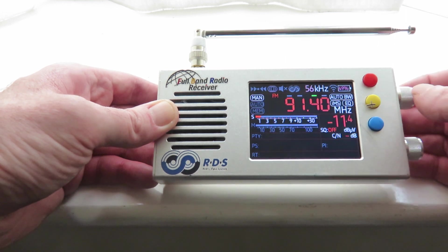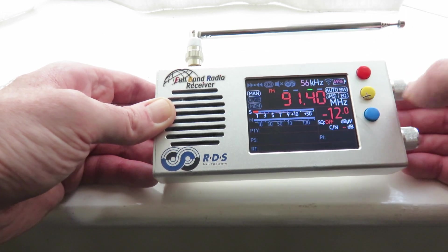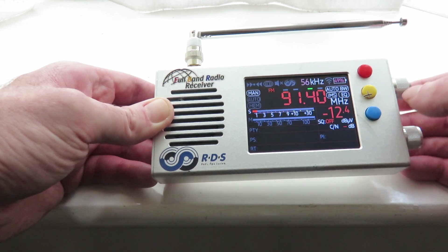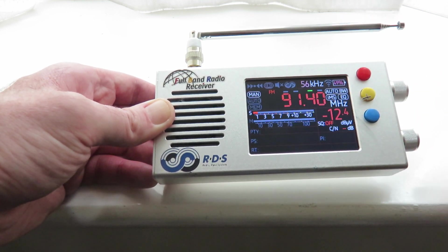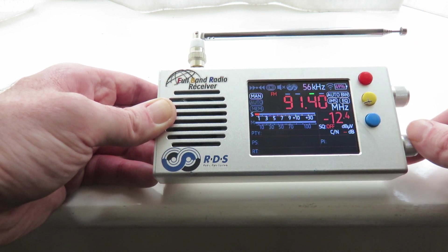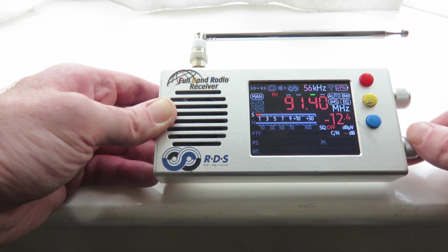So that's how we change the direction of the tuning encoder on the TEF6686 second revision with the 2.0 beta. With the FOMO version 1s, it will be a different button to what I showed you. Thank you very much for watching, 73s, and I'll see you in another video.